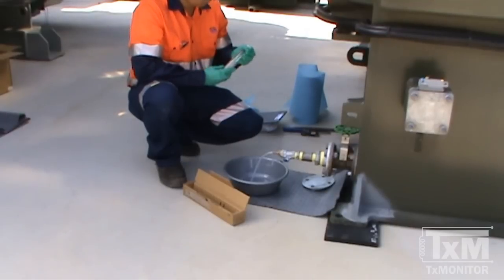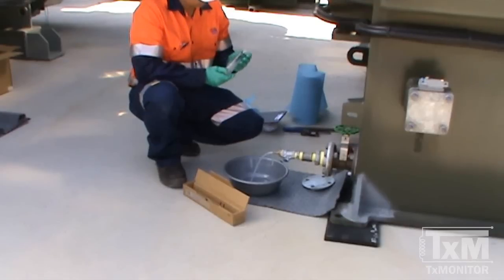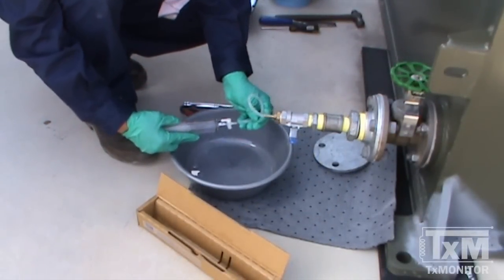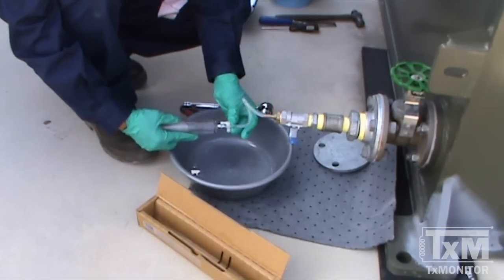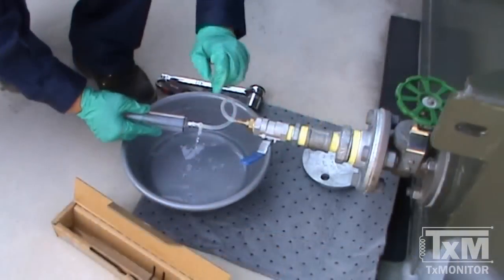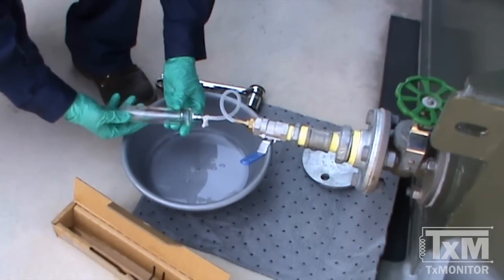Ensure the stopcock is attached to the syringe and that it is free from debris and obstructions. Attach the silicon tubing to the stopcock. Open the sampling valve to a gentle flow, then open the stopcock to position two and allow the liquid's pressure to push the plunger back.